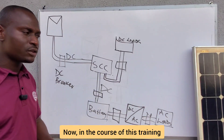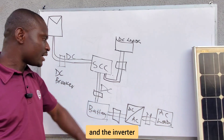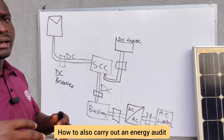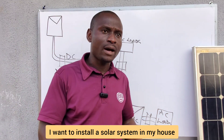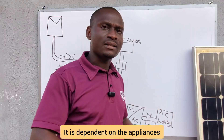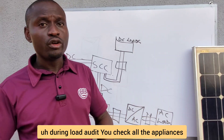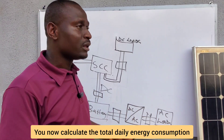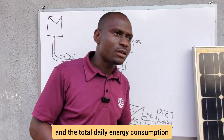In the course of this training I'm going to show you how to size the solar panels, the charge controller, the battery, the inverter, the breakers, and the cables. I'll also show you how to carry out an energy audit. When a client wants to install a solar system, sizing is not based on the number of rooms but on the appliances being used — their power ratings — and the total daily energy consumption.